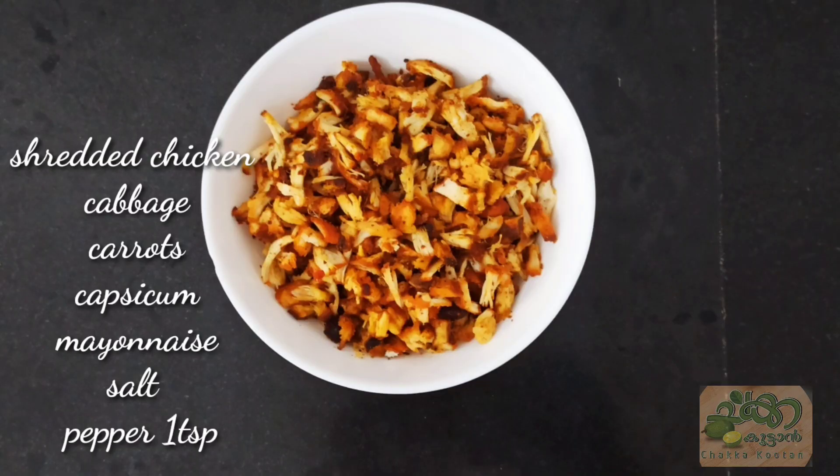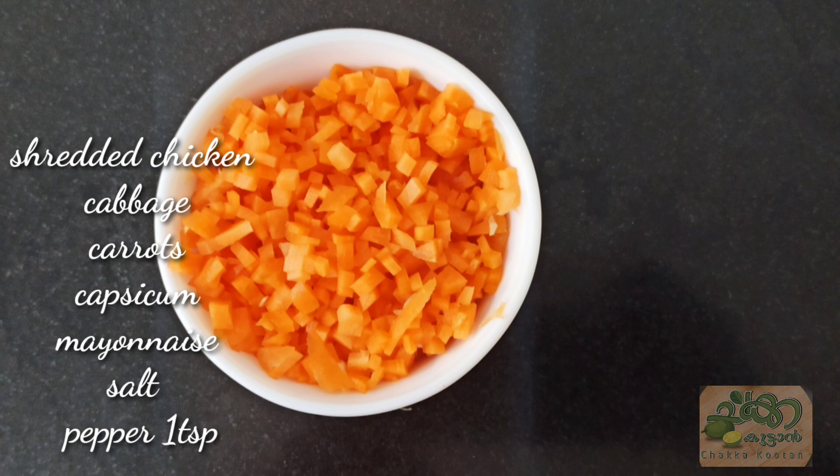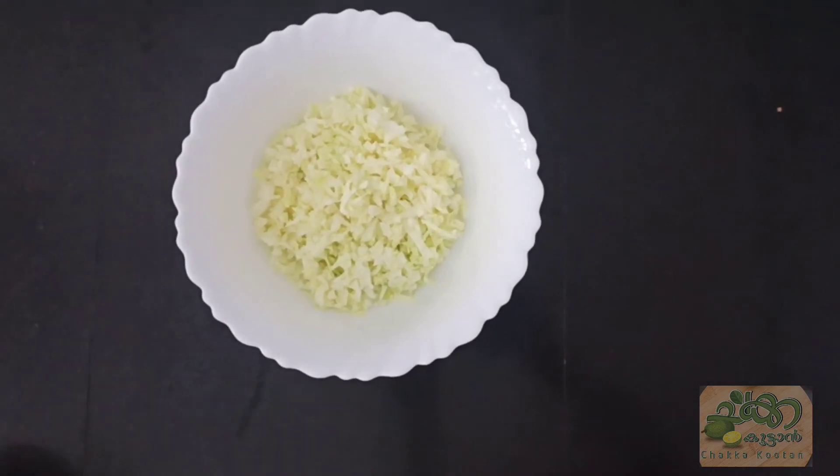I'll add a little chicken, a little carrot, cabbage, capsicum, mayonnaise, and 1 teaspoon pepper powder. Fillings are ready.